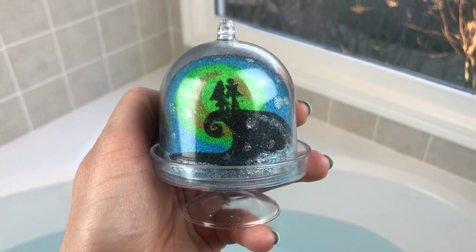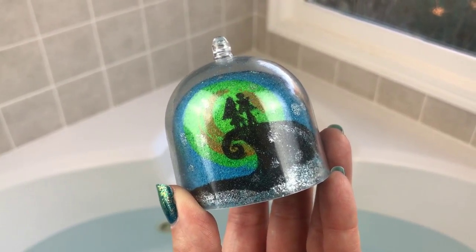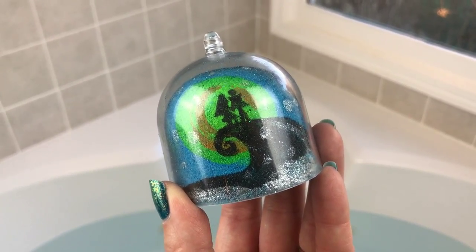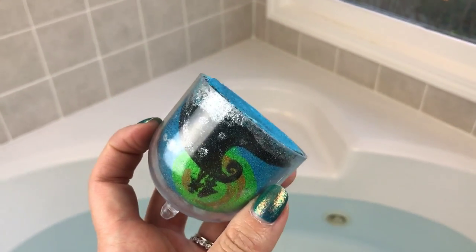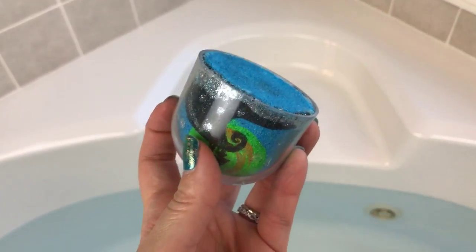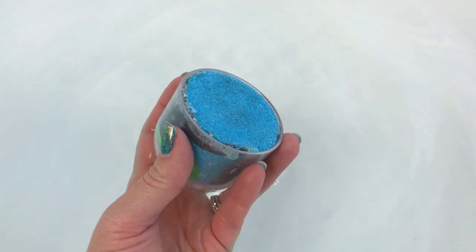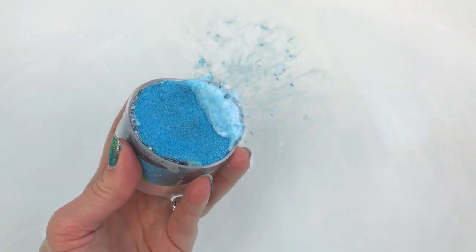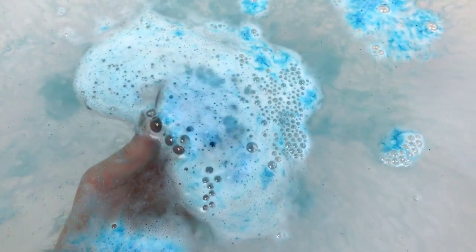I've just had two cups of coffee so if my camera's shaking, I'm sorry about that! Anyway, let's get this in the water and see what it looks like. All I did was lift it off the little bottom part of the tray, set it on my counter, and now I'm going to turn it upside down and put it in the water. I learned that from doing the cauldrons.